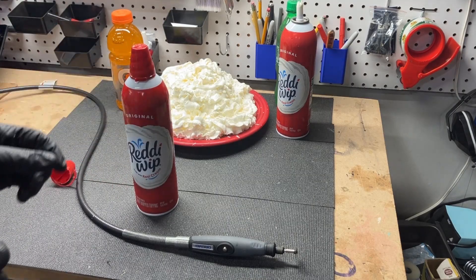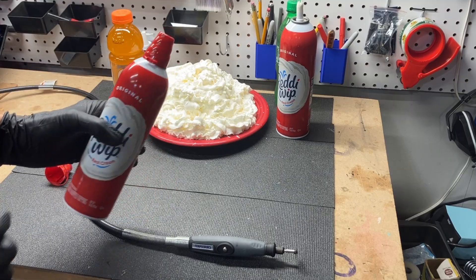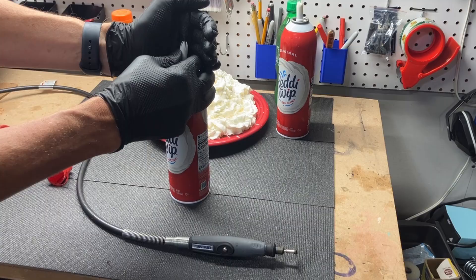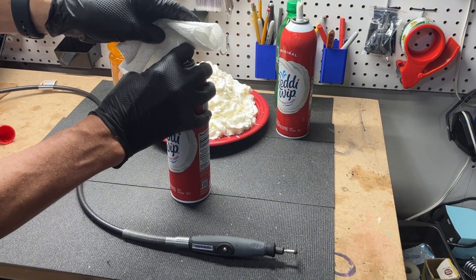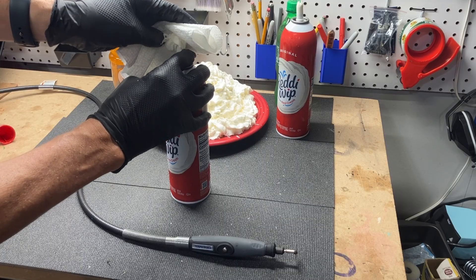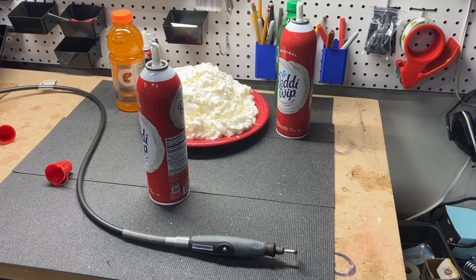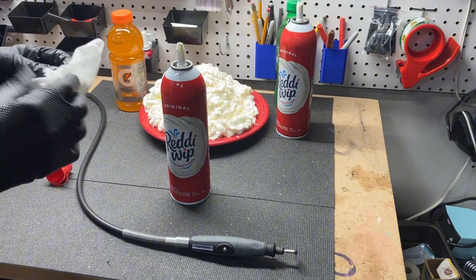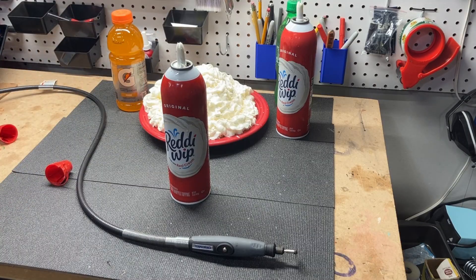We're going to depressurize this can but leave all the liquid in there, then cut a slot in it similar to what I did with the Cheez Whiz can. My theory is I can just let all the gas out. I need a paper towel — there is a little bit of carnage here. The whipped cream inside the can is expanding, so maybe that's not quite the right way to do it, but we're going to keep going. We're just trying to keep as much liquid in there as possible while getting rid of the gas.